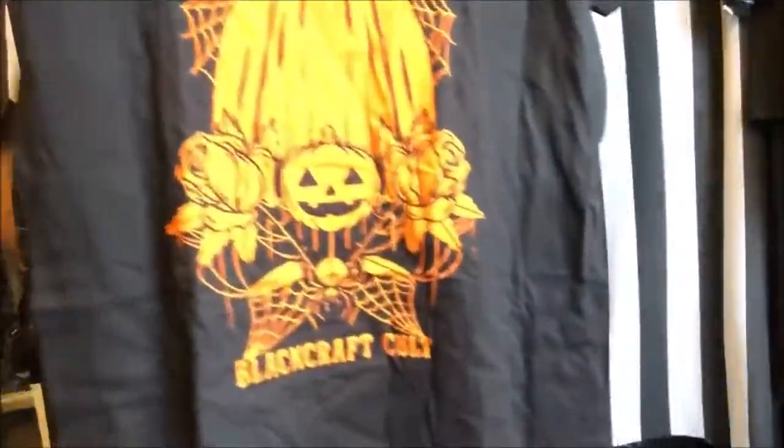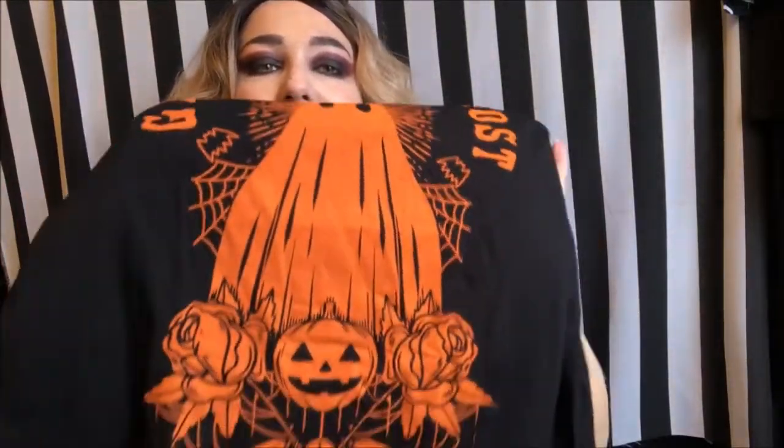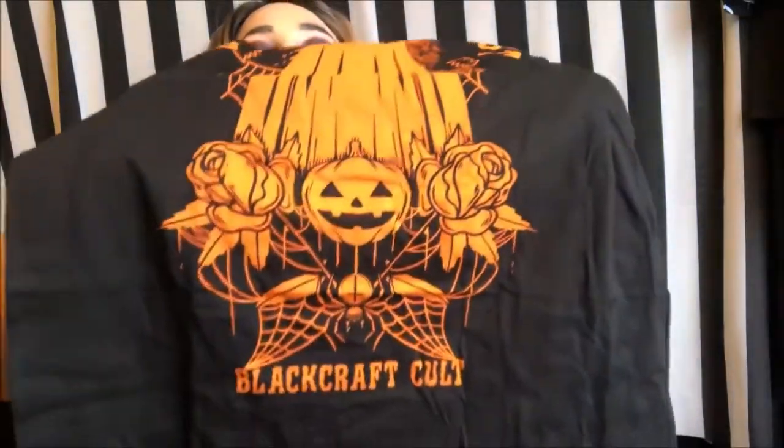The second t-shirt has a really awesome design that I love. It says 'Ghost with the Most' and has this really cute ghost design. I really love it.